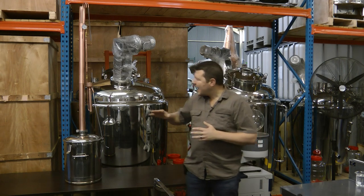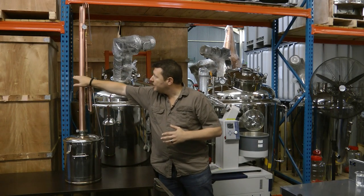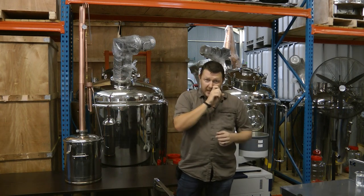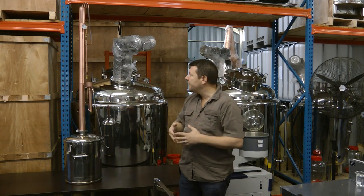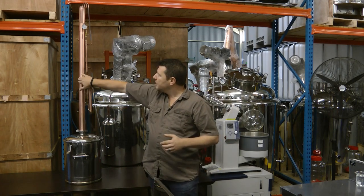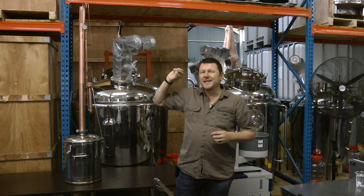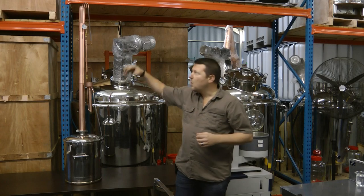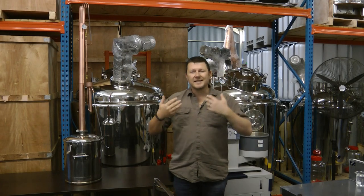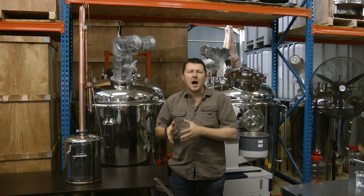Looking at the basic still design, we have a column that we've broken up into two sections. If you understand reflux, you'd understand why — but to quickly clarify, the reason for the two sections is that we can increase the internal reflux of the column while still making use of the adjustable reflux as well. This allows us to attain and maintain high purity alcohol while still maintaining a high flow rate.